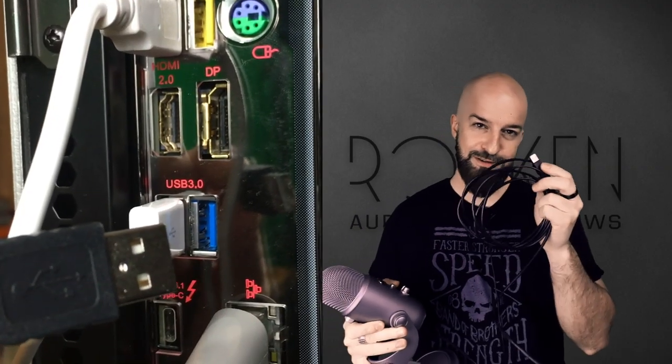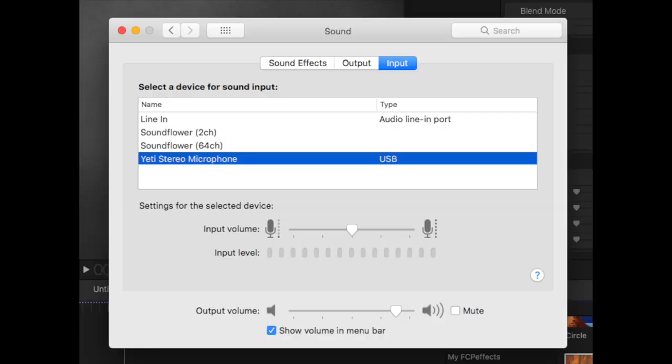Connect the other end into your computer. If you're on a Mac like me, just go into your System Preferences, go into Sound, and then select the Blue Yeti as the microphone input. You are done.